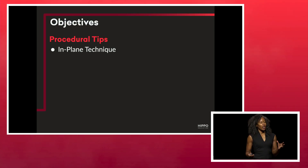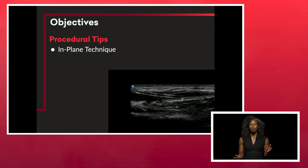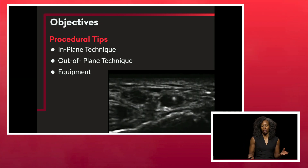We're going to talk about how to optimize your ultrasound-guided vascular access and your nerve blocks. We're going to go through some technical skills and tips on in-plane techniques, out-of-plane techniques, and we'll also talk about certain equipment that will be helpful along the way.